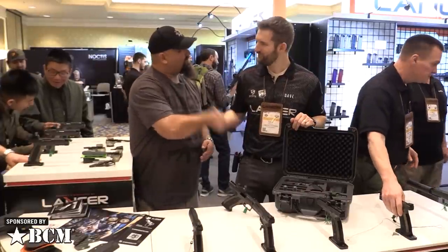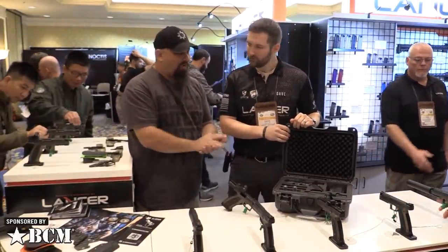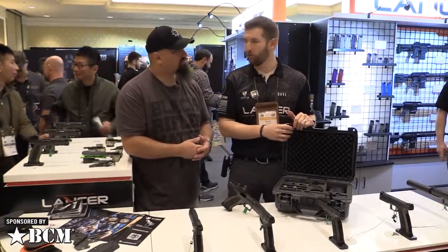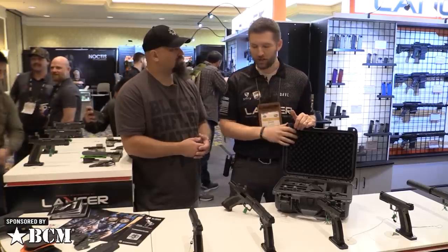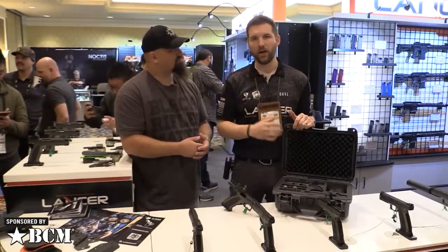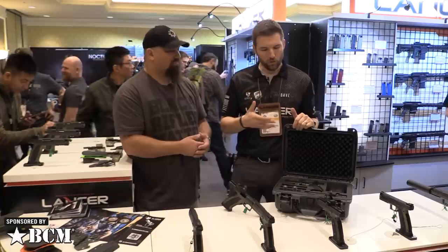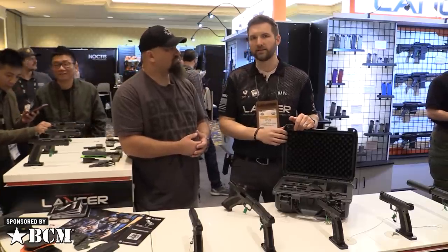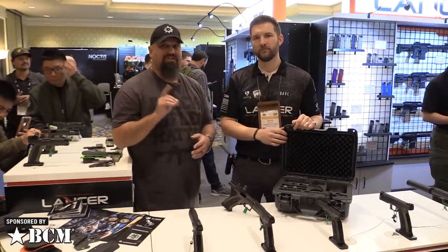Thank you for your time, Dave. If people want to know more about this, where should they go? We've already built a new website for Laugo here in the US — it's laugo.us. You can access all the information about the pistol there. There's a big red bar at the top of the site that says pre-order now. If you want to get a pre-order in for the Signature Edition, we're already about halfway through the allocations. We're expecting these to arrive in about April or May and we'll be turning them right around to customers who have placed pre-orders.